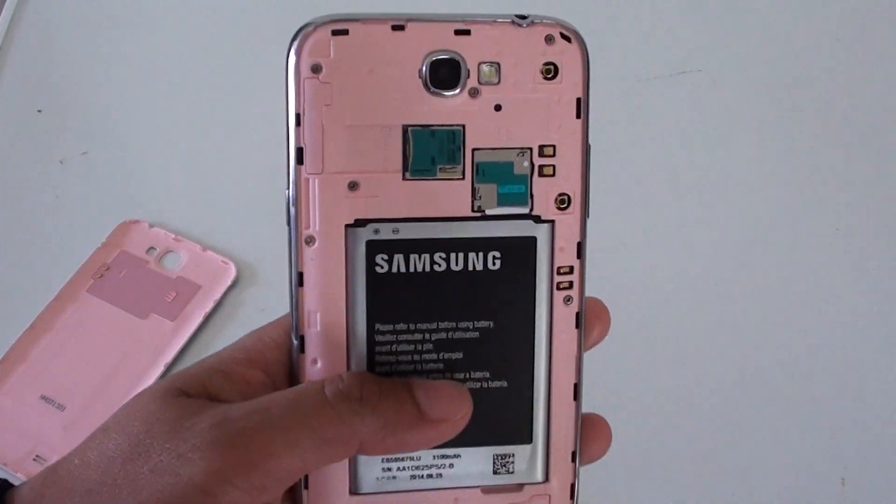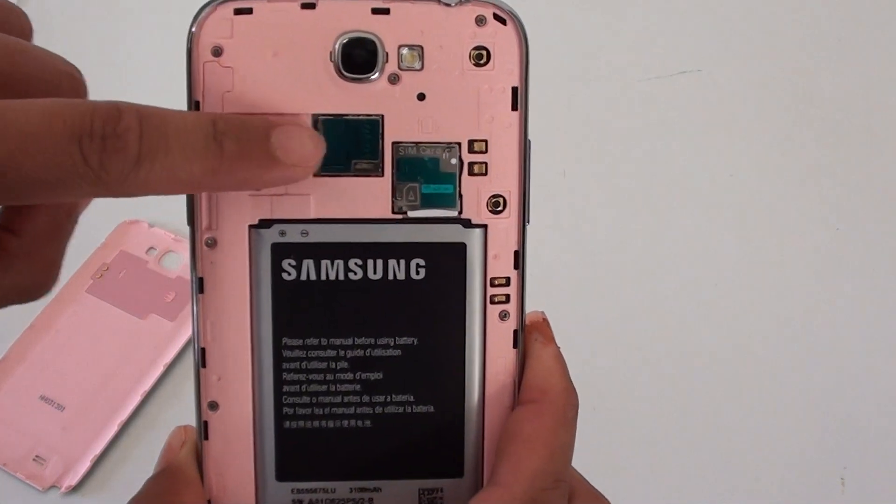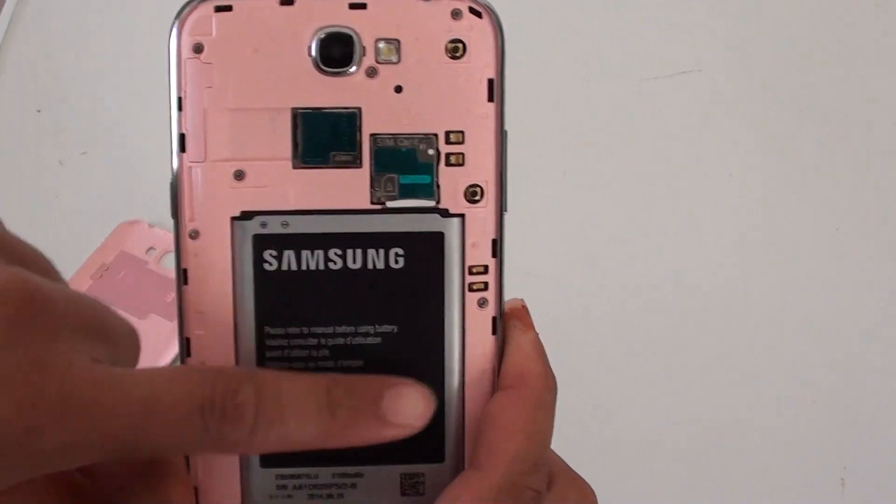Once the back cover has been removed, you can then insert the micro SD card. It is right here and sits above the battery compartment.